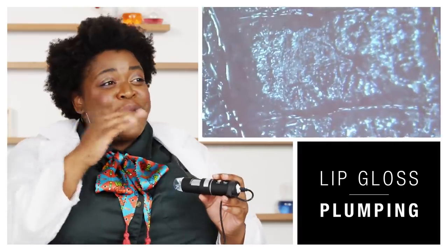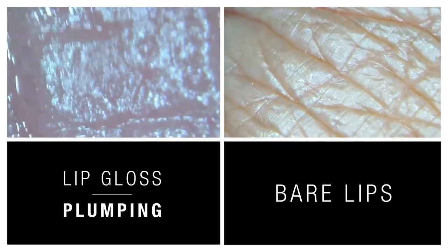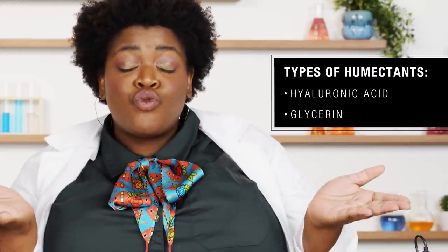Now we're gonna move to the lip plumping lip gloss. This tingles — they're getting bigger. Under the microscope it basically looks exactly the same but less surface area fits in the lens because my lips are twice the size. There are two types of lip plumping ingredients: humectants, which plump your lips through moisture using ingredients like hyaluronic acid or glycerin, and irritants, which cause a tiny irritation on the skin to make your lips appear more plump. Irritants include peppermint, spearmint, and capsicum — that's the tingling you're feeling.